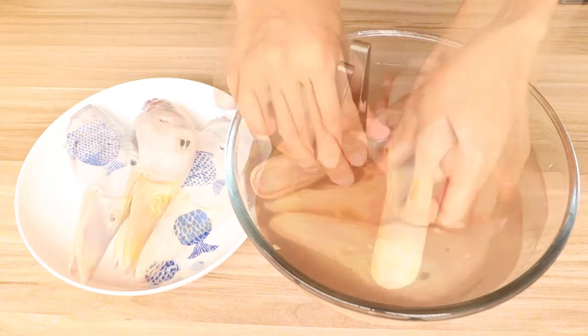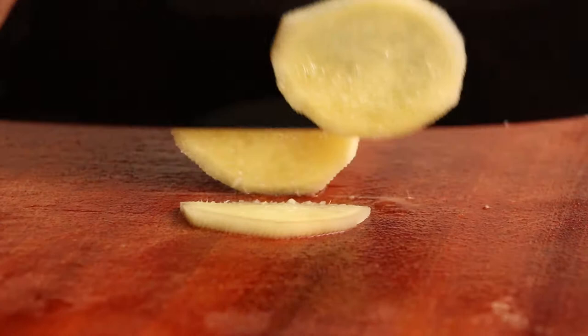Second, we should prepare six slices of ginger for this food. Then save them for later.